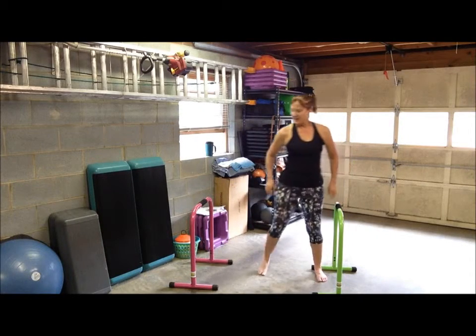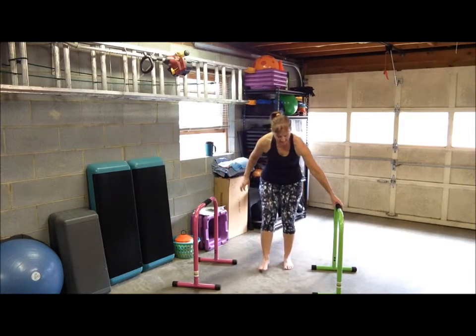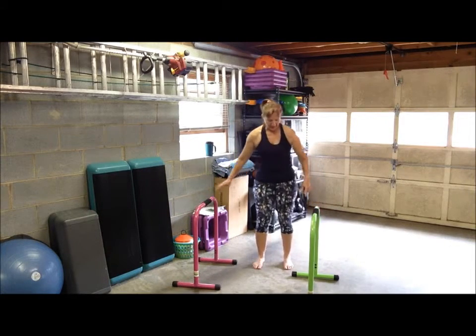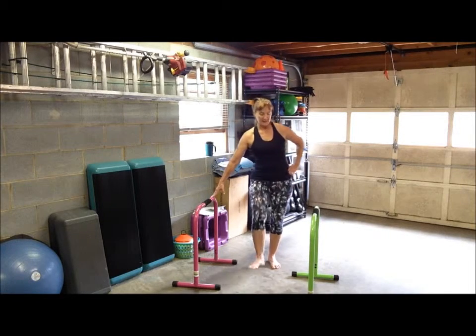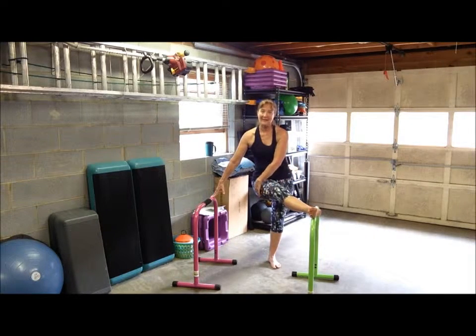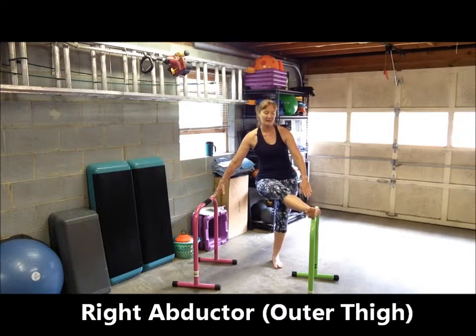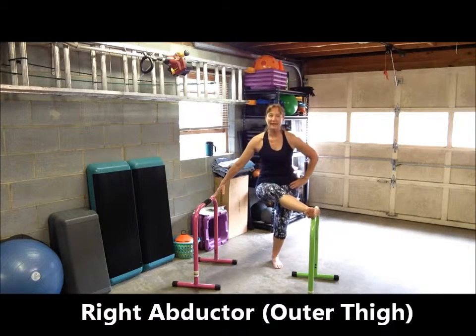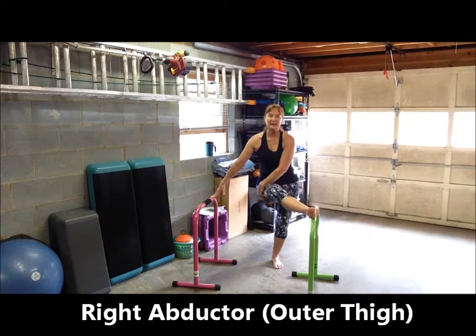Now let's stretch our abductors or our outer thighs. Step kind of behind the bar. I'm going to stretch my right leg by placing it up and across on the left bar. Foot is still laying sideways on the bar, but now I feel a gentle stretch in the outside of my thigh. Because of my height and the height of the bar, I'm going to bend my left knee just to give my leg a little bit deeper stretch.